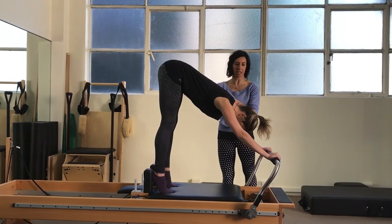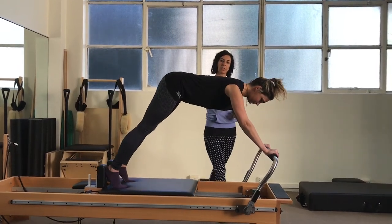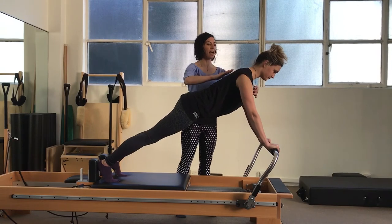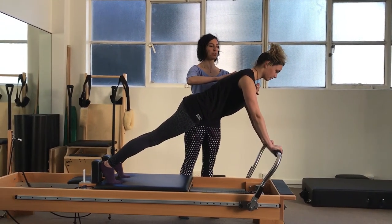From here, let's take the body into a plank position. Reaching up through the heels, allowing the body to pivot forward. Shoulders over the wrists and feeling that connection up through the sternum into the rest of the body.